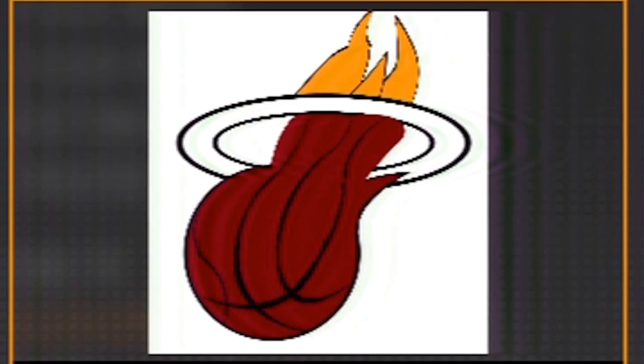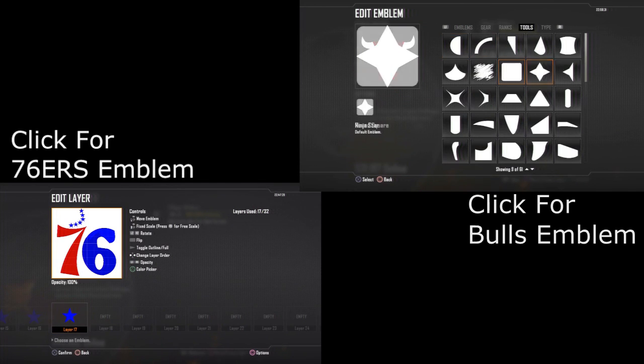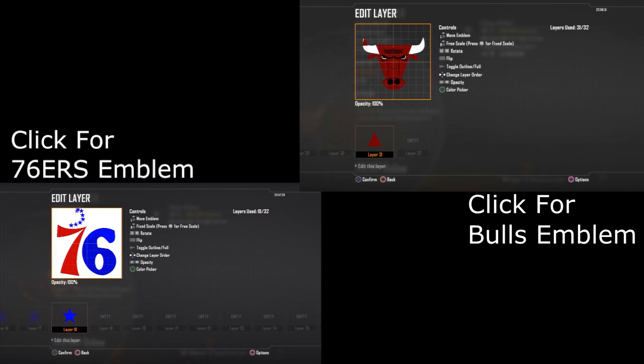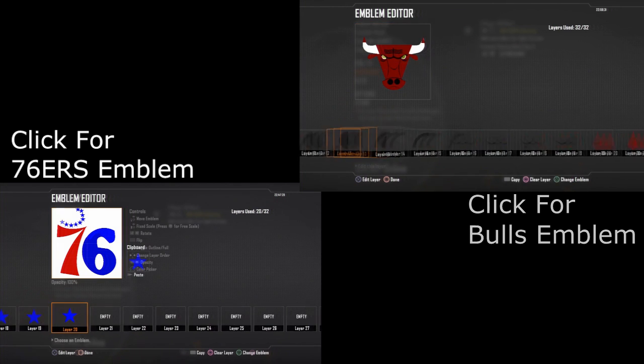I'd just like to say, if this video helped you in any way, please give it a like, please subscribe, share it with your friends, and enjoy it. And if you haven't checked out my Philadelphia 76ers or my Chicago Bulls emblems, go check them out and give them a like — they're pretty good.